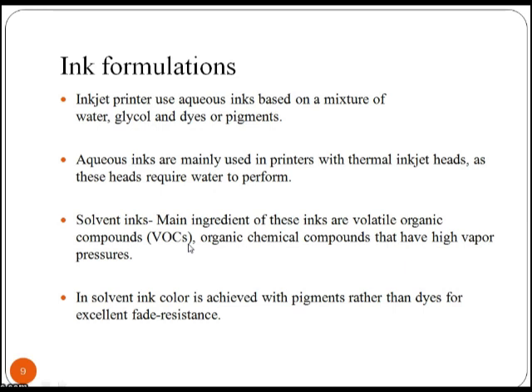The main ingredients of solvent inks are volatile organic compounds — organic chemical compounds that have high vapour pressures.